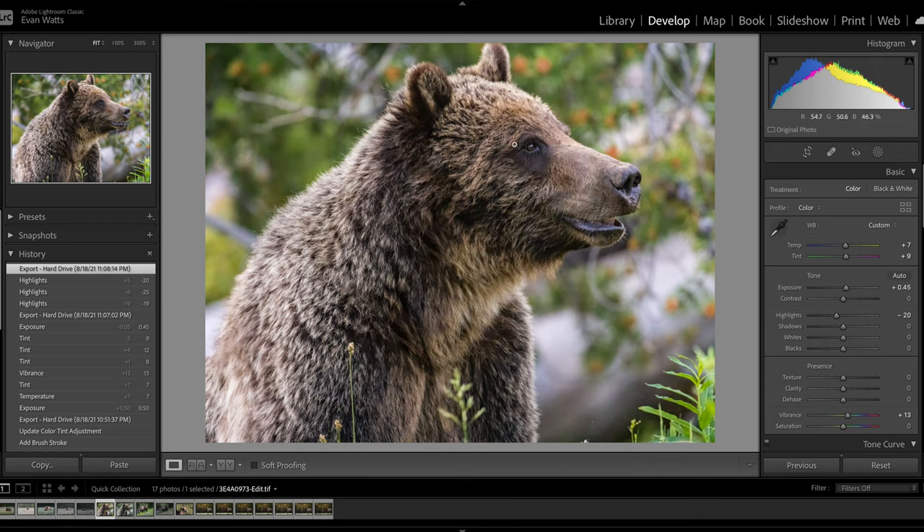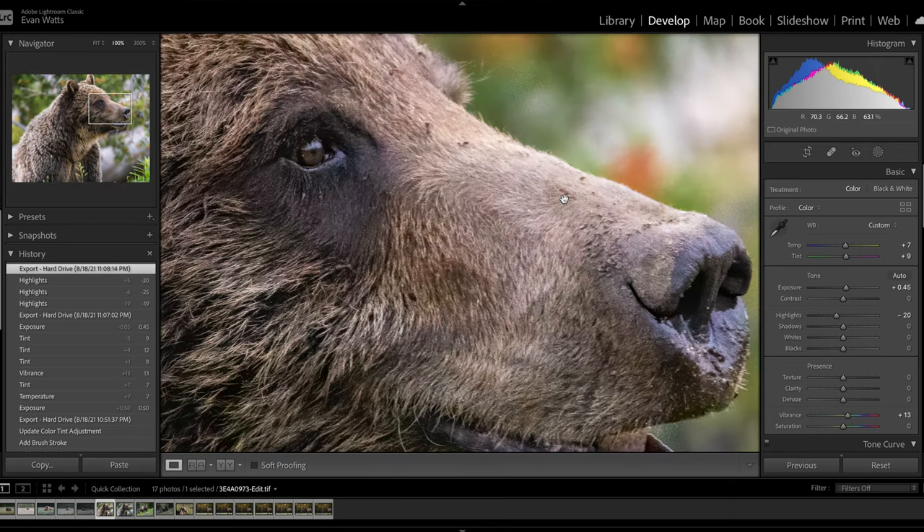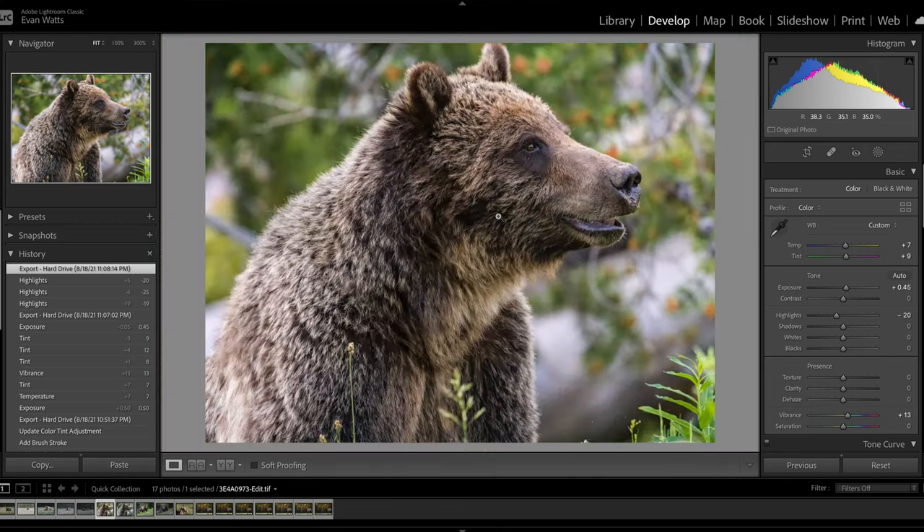You can shoot the R5 all the way up to ISO 8000, get a 45 megapixel file, and after a little post-processing get a file that looks like it was shot at ISO 100. That is something really special about this camera — that Canon has been able to produce a camera that handles high ISOs so well with such a high megapixel count.